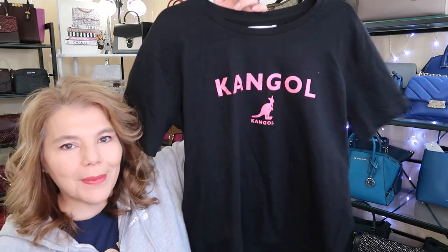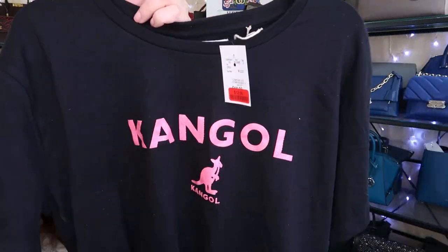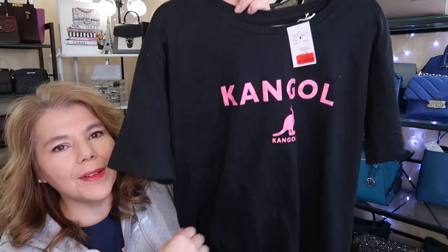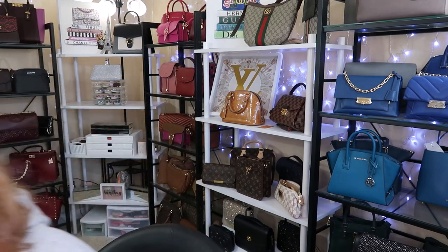So I picked up this t-shirt — it's just a summer t-shirt but it was in the clearance. For $12, Kangol. I haven't heard of that brand but I like the pink sparkle right there. So I picked that up. I'm trying not to get as many clothes.